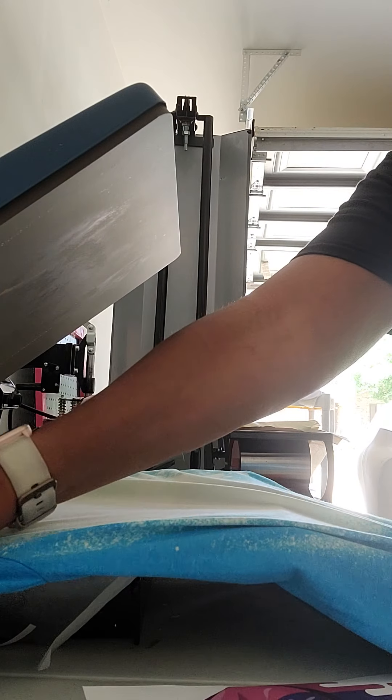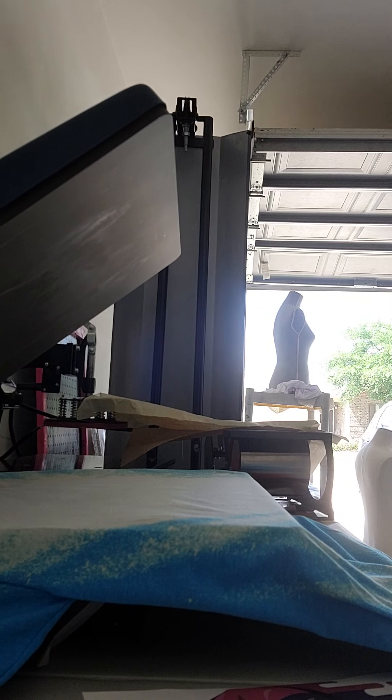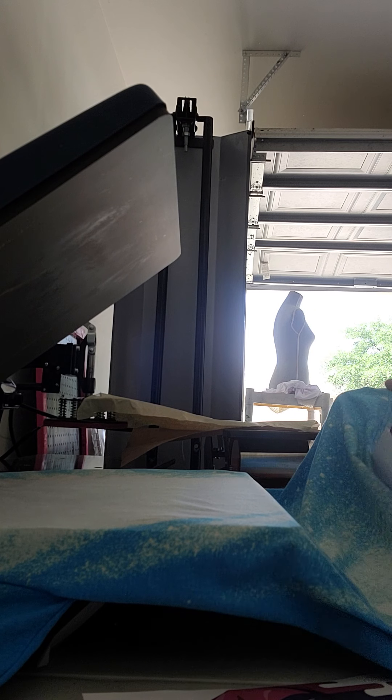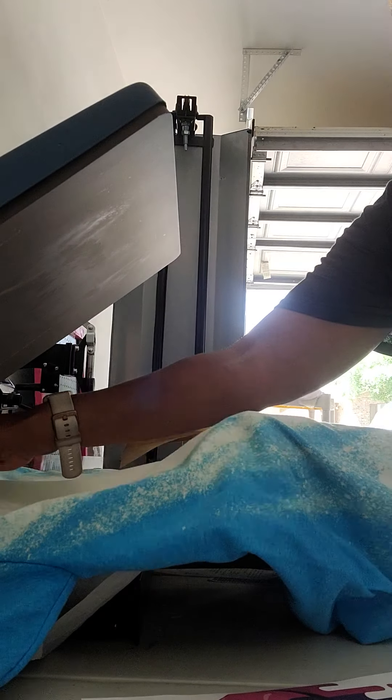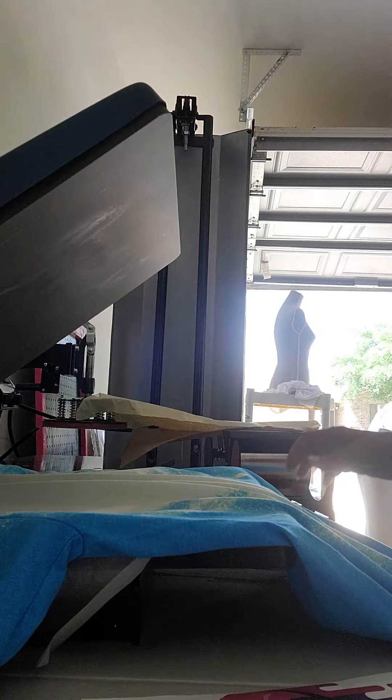I'm putting sheets of copy paper in the middle of my shirt so it won't go through to the back, because the ink — actually, you know what, I should have used that butcher paper. That's what I'm gonna use because that's giving me better coverage.